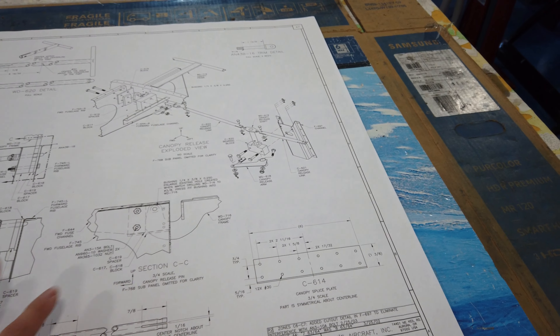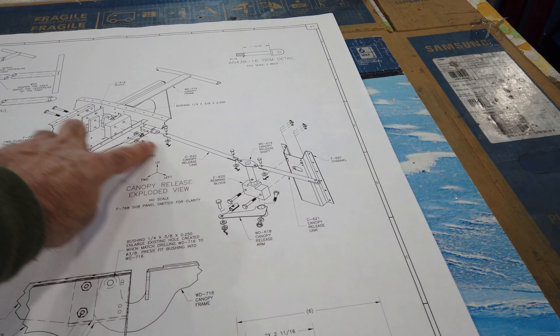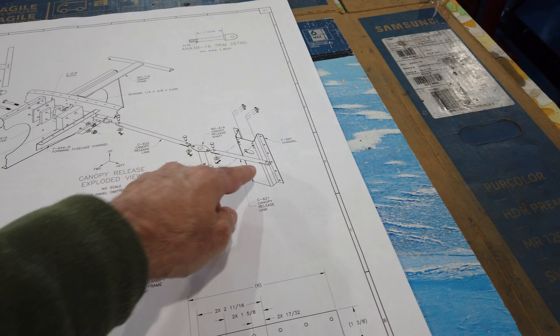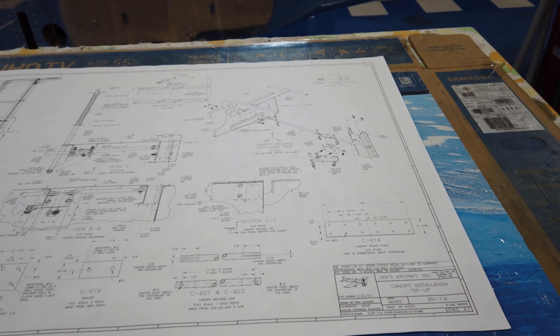So let's move on to the print and the written instructions, see if we can get these components made and fit into the fuselage, figure out what to do with this piece, and then go back and start riveting things together. That's the plan — let's see how it goes.